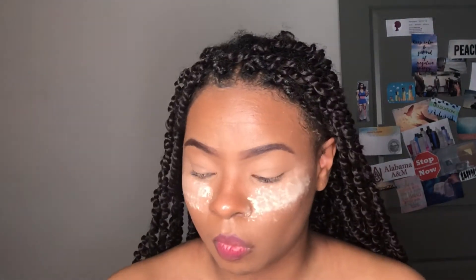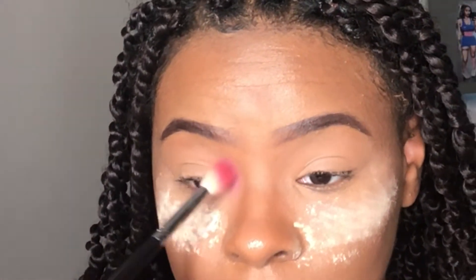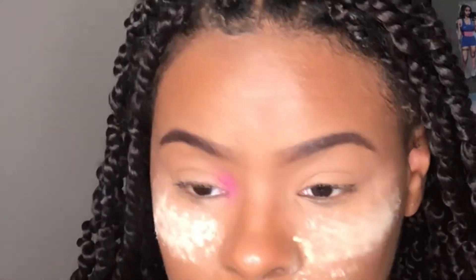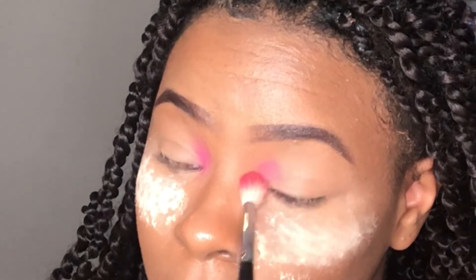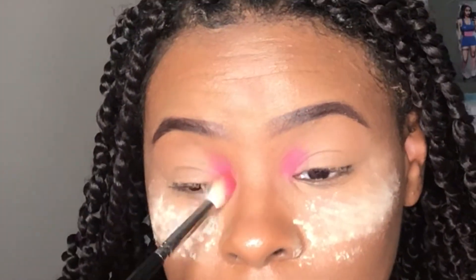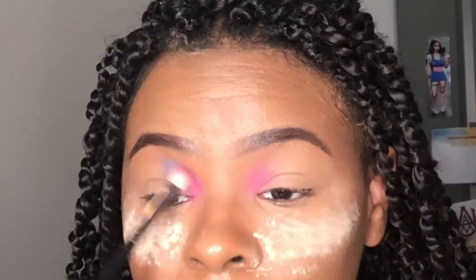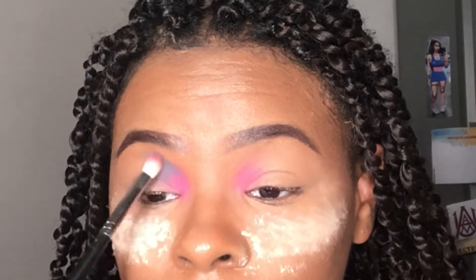I then take some of my Airspun baking powder and put that underneath my eyes just to catch any fallout. The first shadow I'm laying down is just a bright pink shadow. I did use my 35B palette from Morphe and they don't have names, so I'm just going to be explaining what type of shadows they are. The next shadow I'm taking is like a deep periwinkle shade.